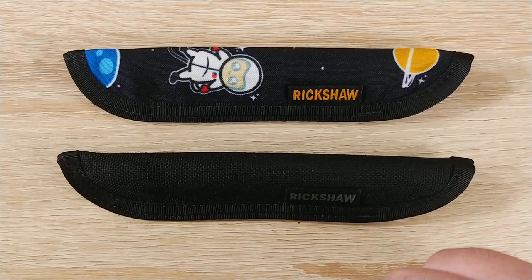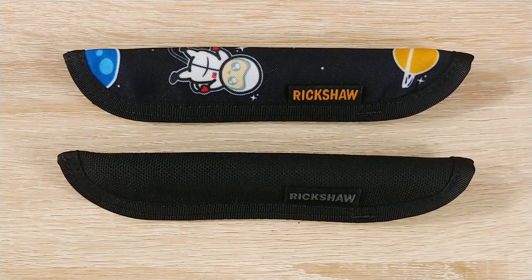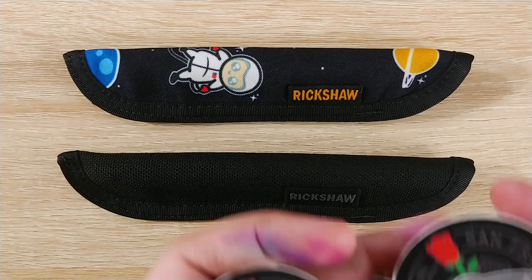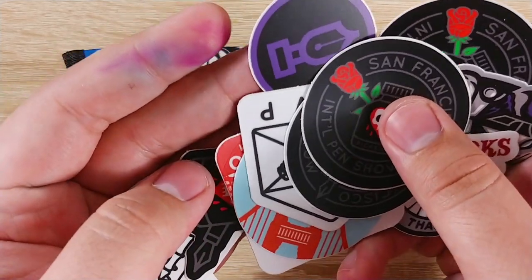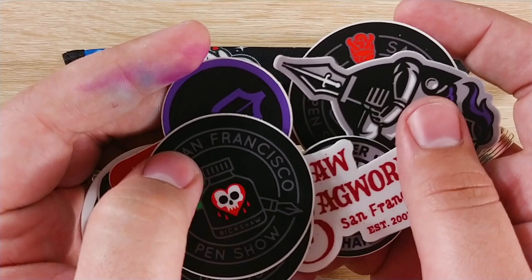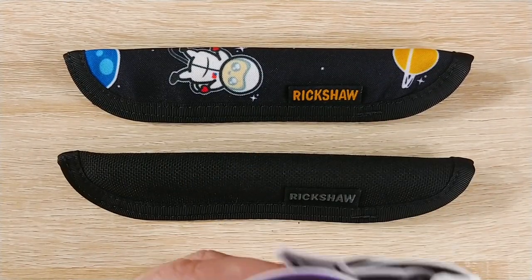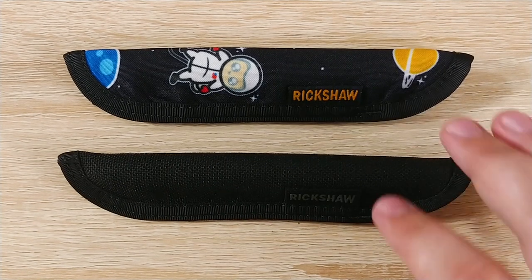Rickshaw Bags is great. I actually just ordered a t-shirt from them as well. I jokingly asked them for all of the fountain pen related stickers that they have, and I'll just show you here — they actually gave me one of each of all of the fountain pen stickers they have, and some bonus ones too. They have some really, really cool stuff. So make sure to ask for stickers when you do your order. I think they send some by default, but just ask anyway. Just ask for all the stickers — don't tell them I told you that.